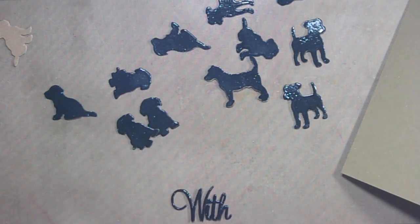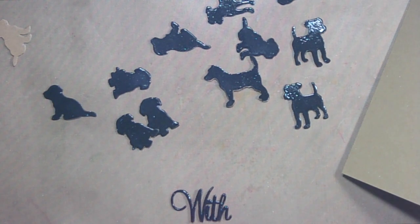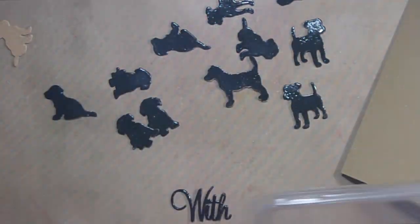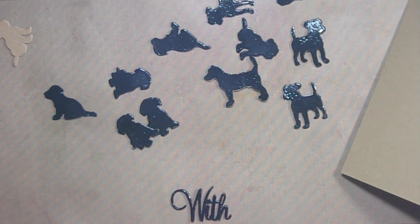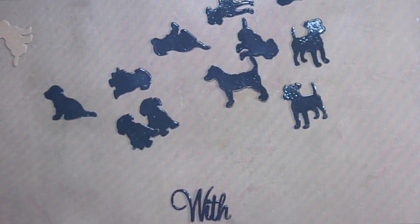On the inside I used a set from Stampin' Up — it's a very old set called 'D is for Dog.' It has really nice sentiments for when you lose your dog; it says 'so sorry for the loss of your best friend.'